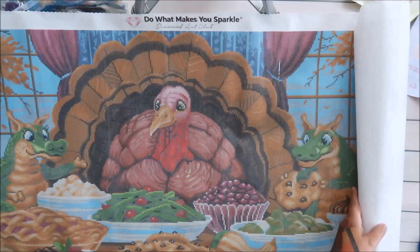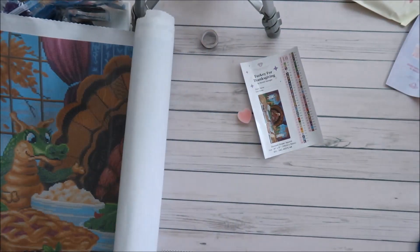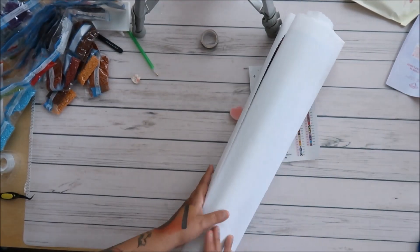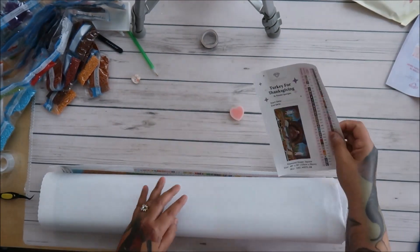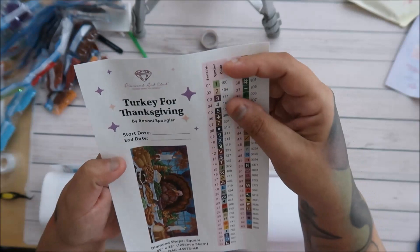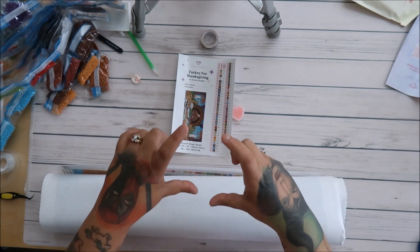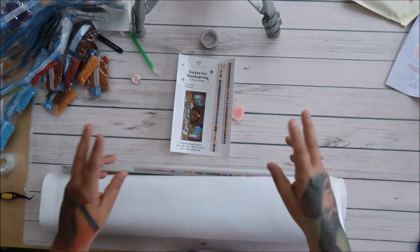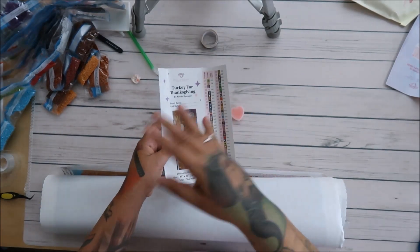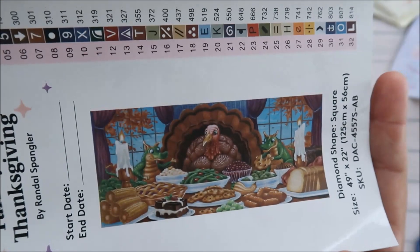Take advantage of Black Friday and Cyber Monday — from what I understand, DAC has amazing deals and coupons like 30% off. With DAC paintings you also get a start date, end date, and stickers for your containers, plus another sticker for journaling. I'm making a diamond painting journal so I can flip through and decide which one to do next. This is so worth it.